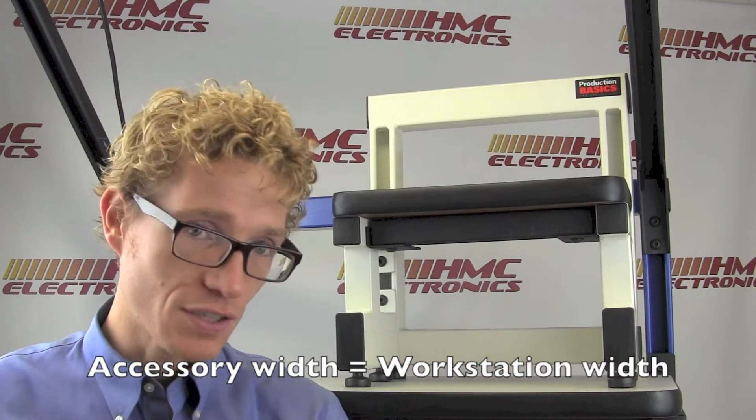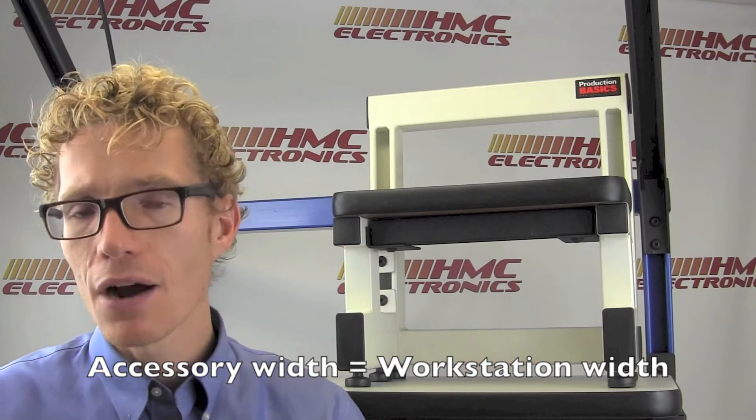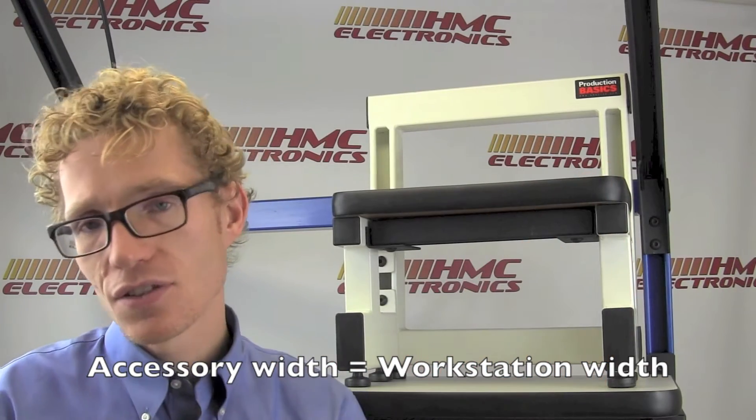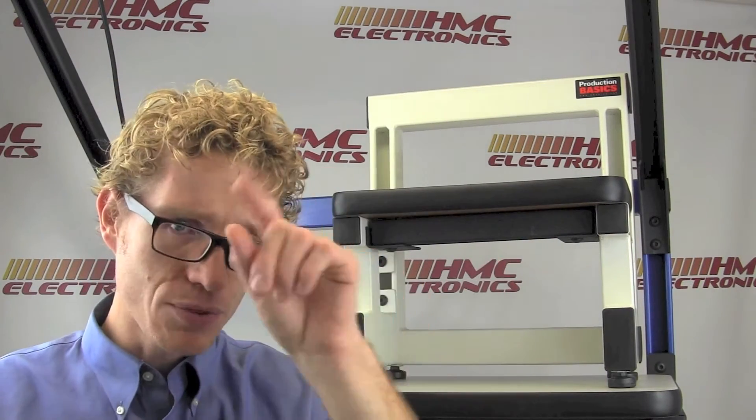So your power rail for a 60-inch wide bench would be a 60-inch wide power rail. Shelves, parts bin rails, overhead lights — those would all be in the 60-inch wide category. In fact, if you're on our website, click on the related products and you'll see the accessories specific to that product width.